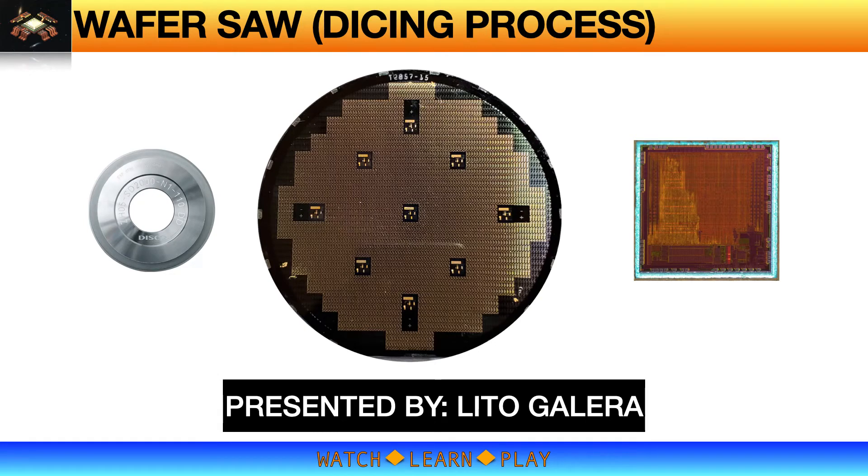Hey guys, welcome to another learning session. This time I will talk about the wafer saw process, which is technically the first process step in semiconductor packaging. This is Lito Galera, and welcome to my Watch Learn and Play channel.